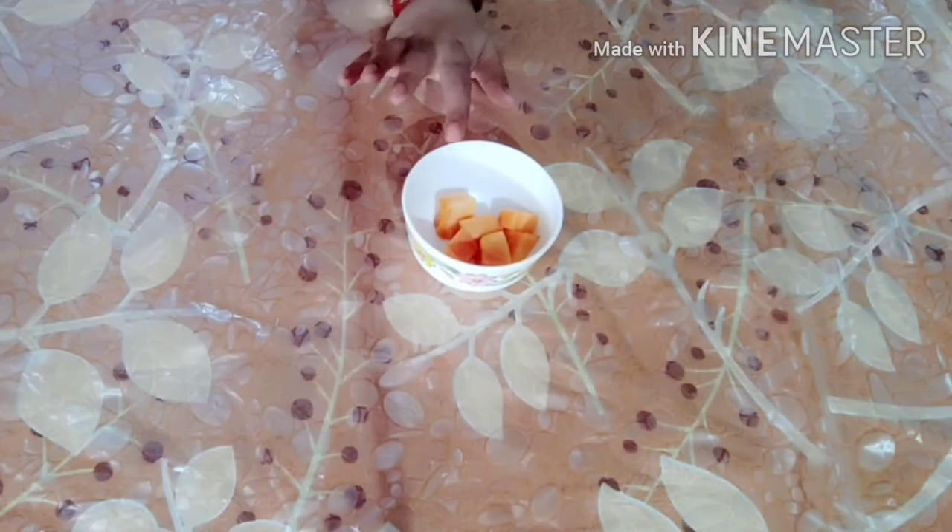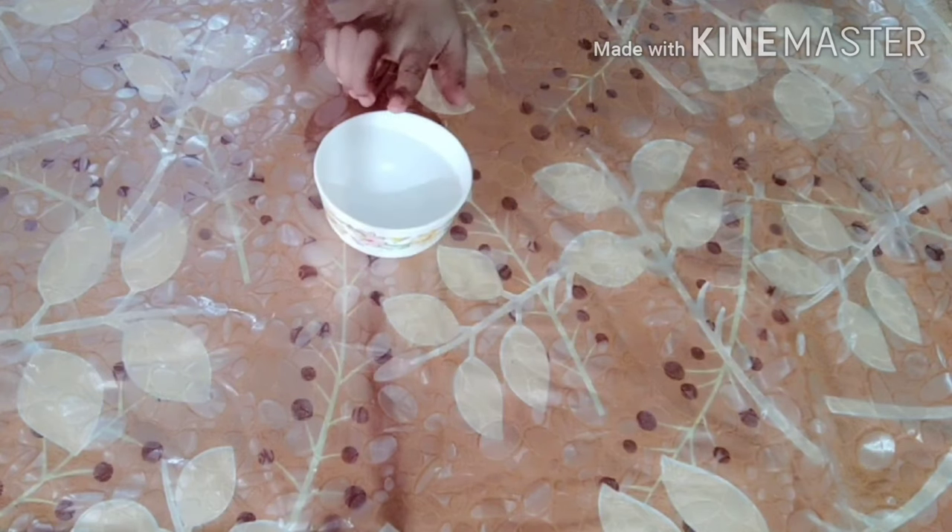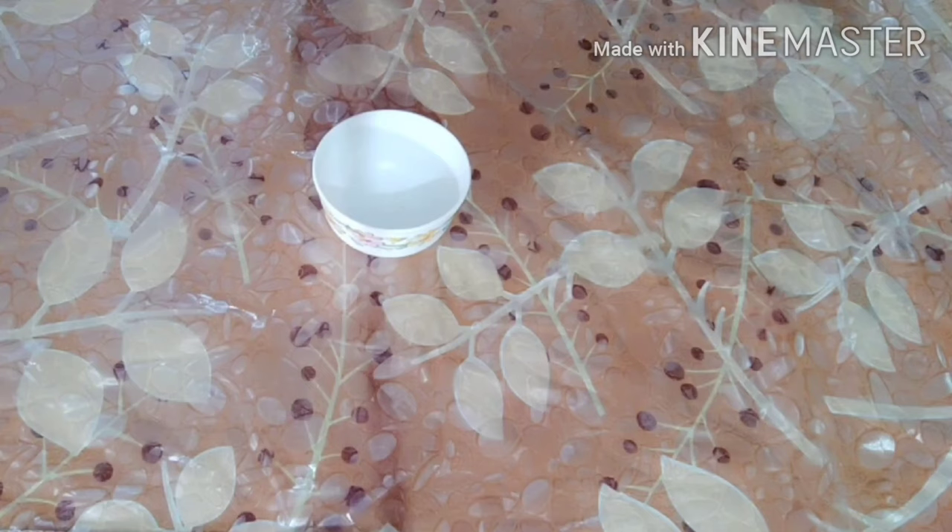Welcome back to my channel. In today's video I will share this papaya face pack — it is an anti-tanning and skin whitening face pack. Its main ingredient is papaya, because papaya is a leading ingredient in skin whitening products. It contains papain, a natural enzyme which promotes skin renewal and exfoliation, and has restorative properties which make the skin soft.